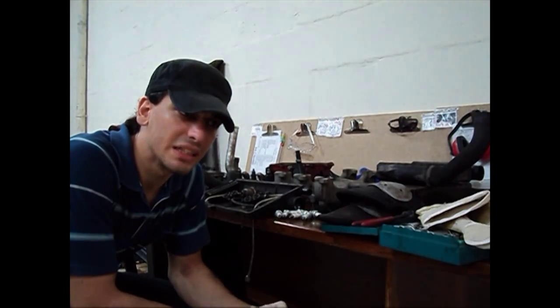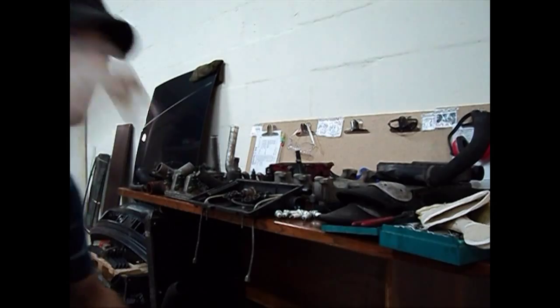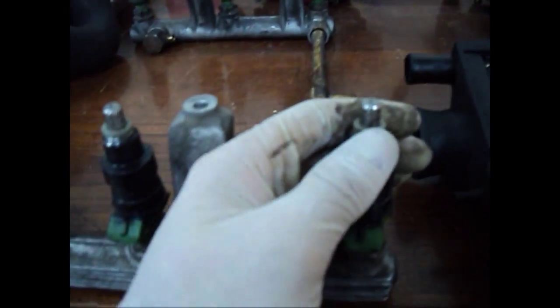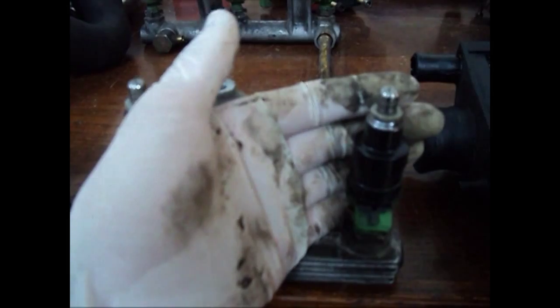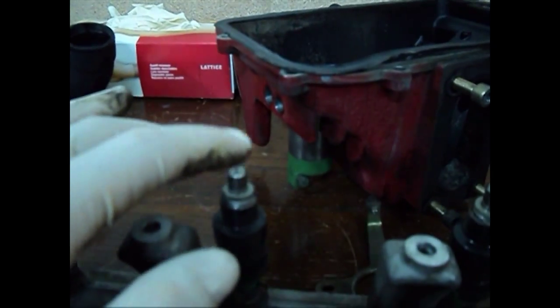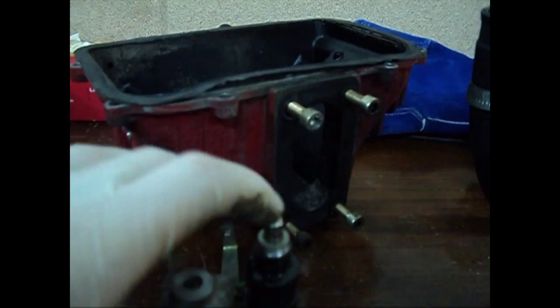We'll start with the injectors. From first point of view, as you'll see here, they're pretty much seemingly okay, but you can never judge an injector just by looking at it. A very obvious problem came around here — this injector is missing a needle. As you can see, these all have a needle popping out, but this one is missing.